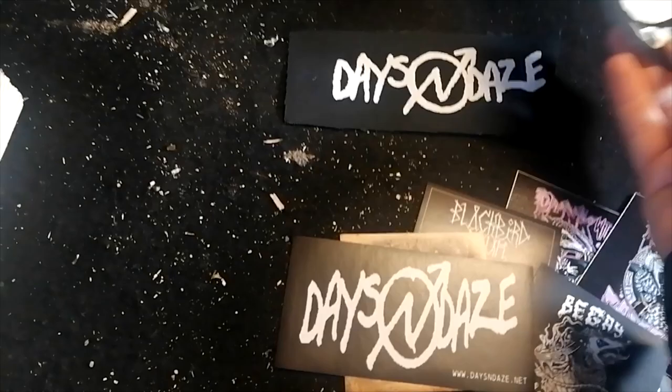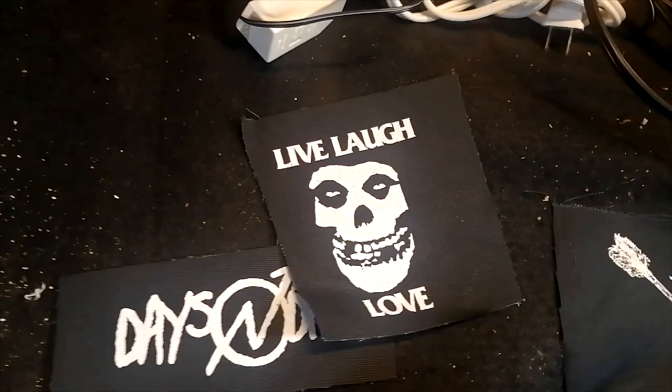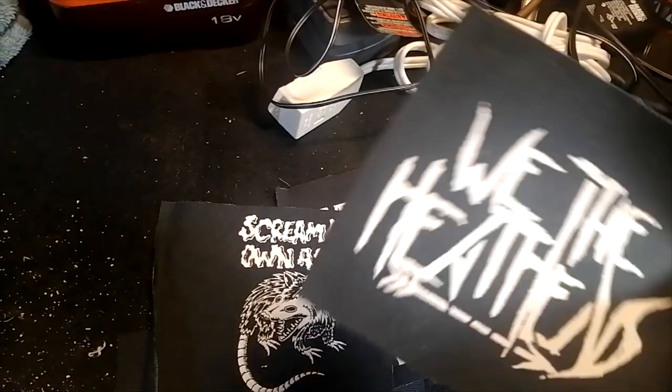And then I also got my patches here. I got a patch that's basically the same as that sticker. I got a Live, Laugh, Love Misfits patch. And Scream at Own Ass, which is another opossum — my favorite animal. We the Heathens, and another We the Heathens.